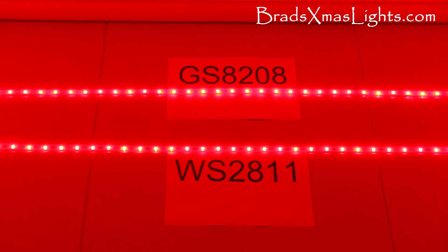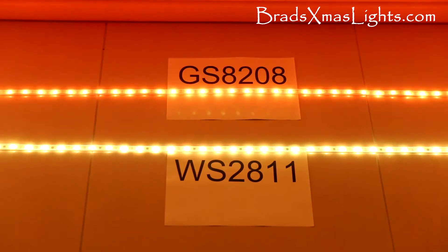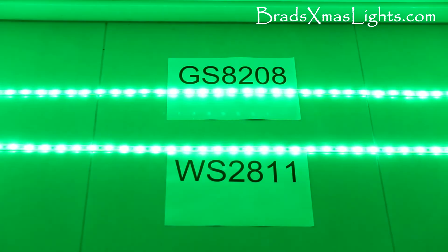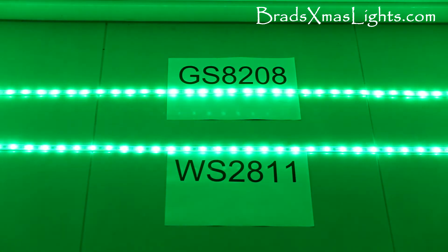However, what does get interesting is when we start mixing colors in percentages. So that's 100% red and 50% green - we can start to see a difference in the color. If we slide that around, that's fairly consistent.